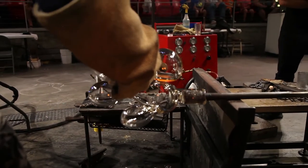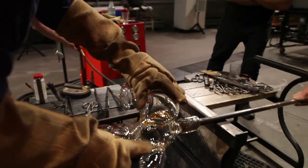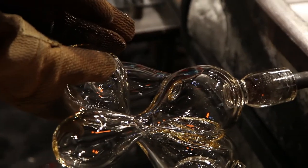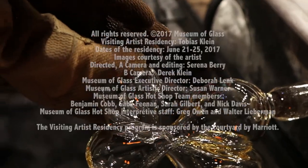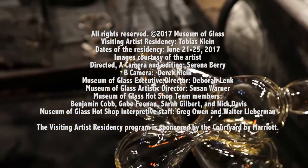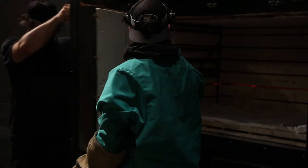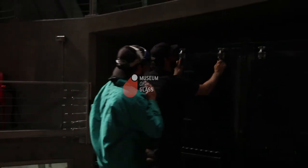In my short experience in glass, I have never worked with a team that is so professional and so versatile, skilled in working with the glass. Amongst the team members themselves, there is a really interesting dynamic and almost non-verbal communication necessary to achieve these parts.